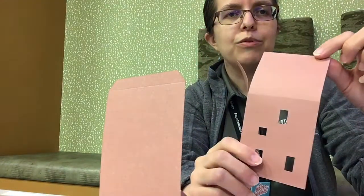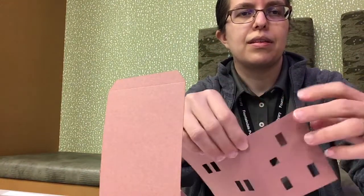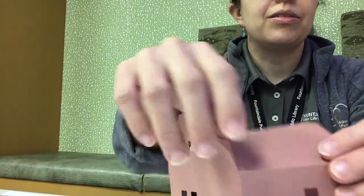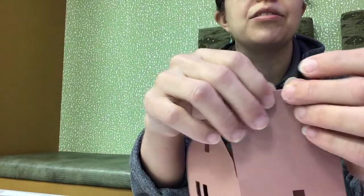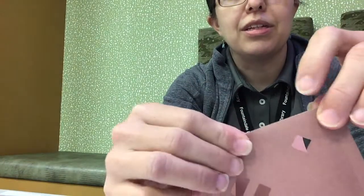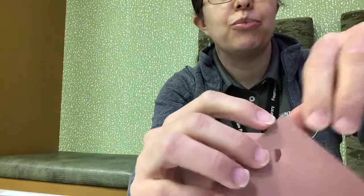If you look at the roof section, you want to fold that towards the inside of your project, and also fold the square piece on the other side into the project. You'll see another tab on that second piece of roof — fold that in towards the center. And up along the roof line of the house, you'll see a few more tabs that you want to fold in towards the center, so you have a nice sharp point at the top.